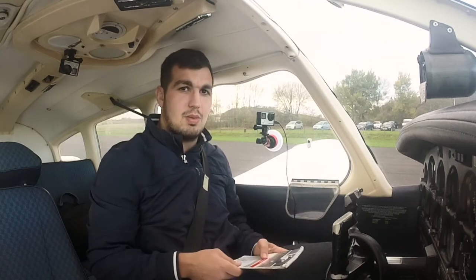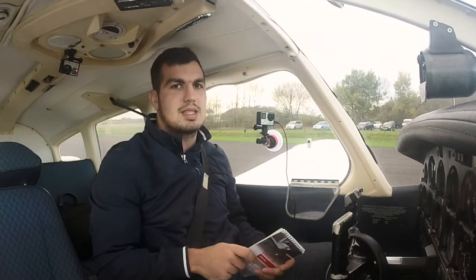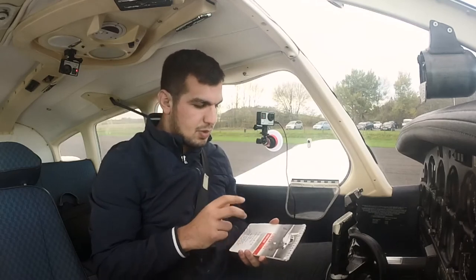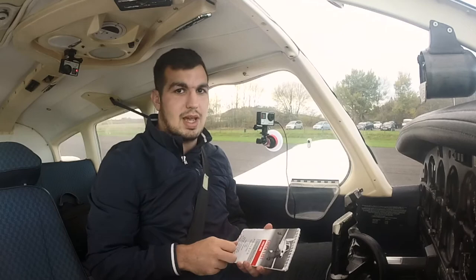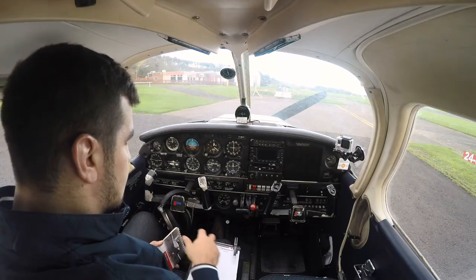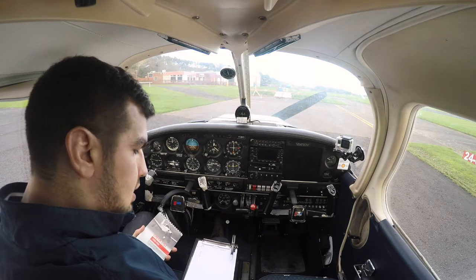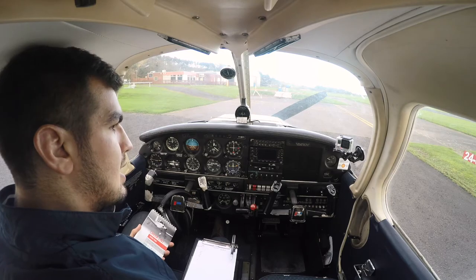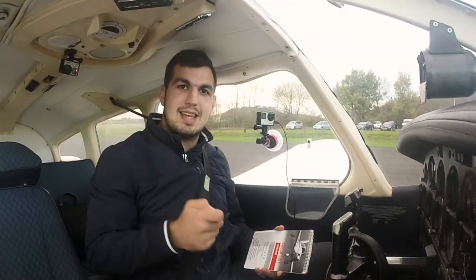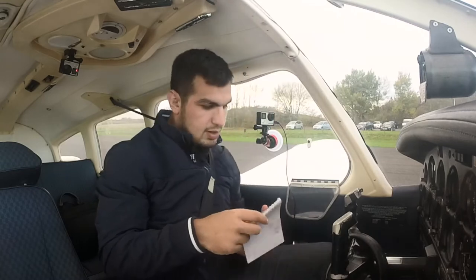Three things to make sure we've got before we start the aircraft: the checklist. Everything we do from the startup checks is all in here — we follow the checklist rigidly to make sure we don't forget anything. Second, we make sure everything's set up: headphones plugged in, kneeboard strapped on, map, glasses — everything I'm going to possibly need. And lastly, I've got my keys — yes, aircraft do have keys as well.